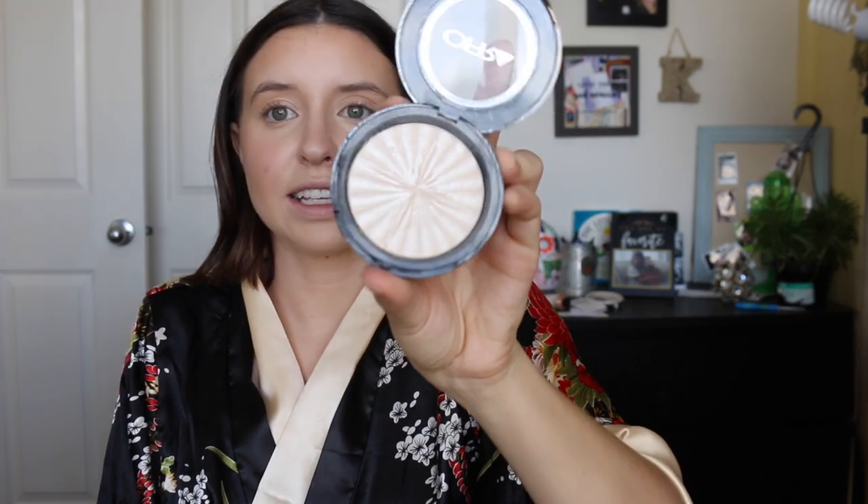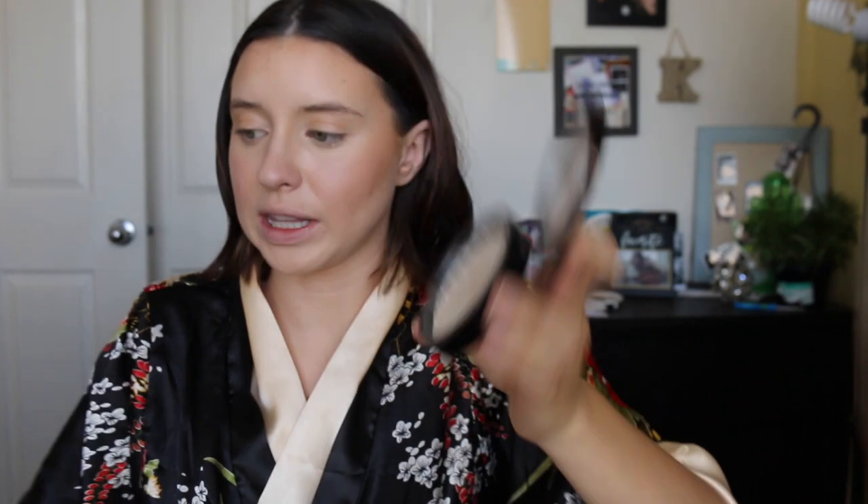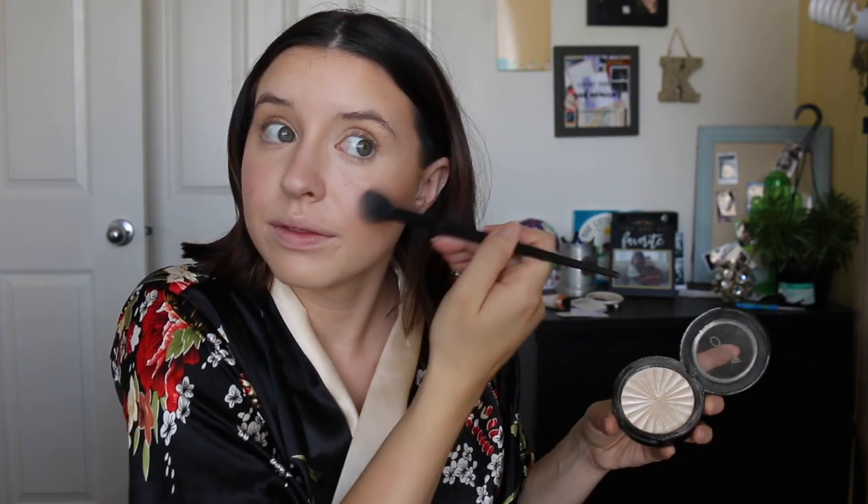This is from Ofra and this is the Glazed Donut. It's a very white, pearly highlighter and I think it's going to look best with the color of my skin right now. It's just a gorgeous highlight — very pretty. I'm taking that also a little bit on my forehead. I love a forehead glow, it's just so pretty. That is my face done. I'm really pleased with it — I love that coverage and I like the color. I just think it's working very nicely.